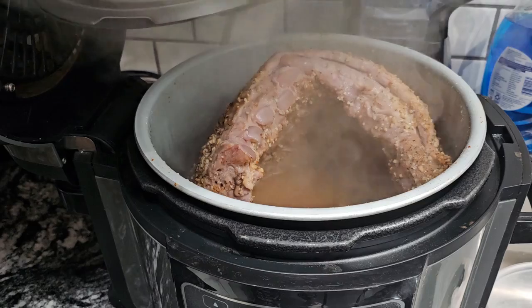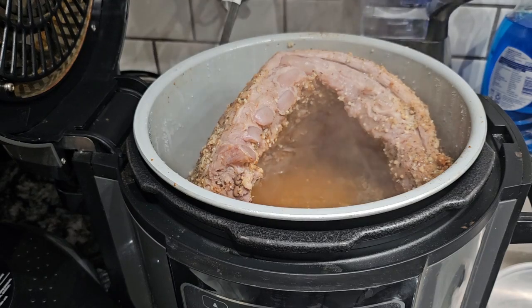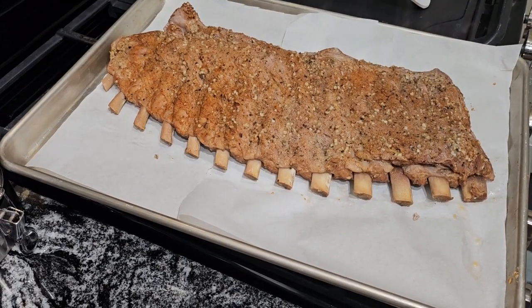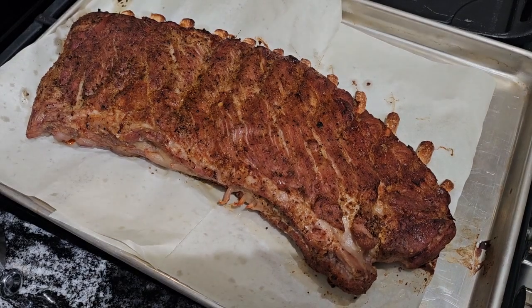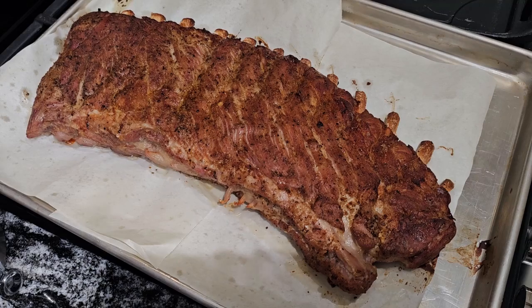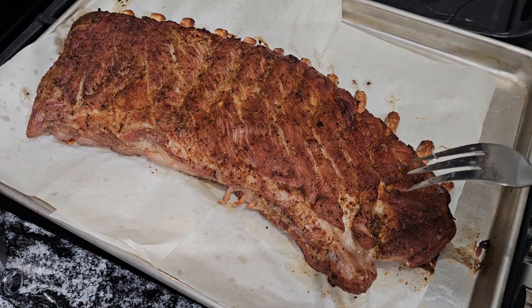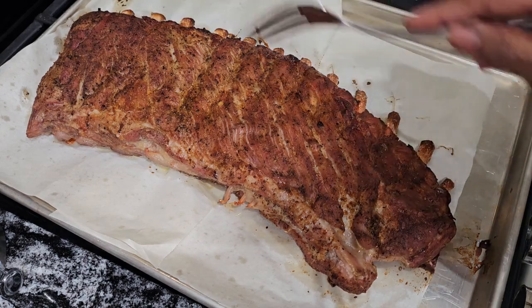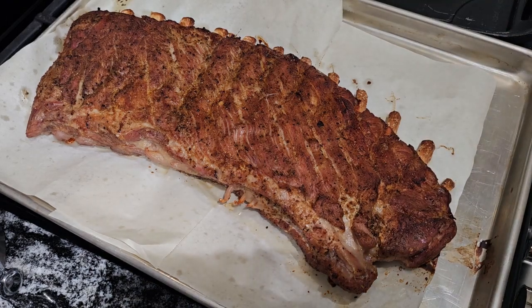It has been 30 minutes and we are going to take our rib out of the pressure cooker, put it back on the pan, and we're going to put it in the oven. We're going to put our rib in the oven at 375 degrees and we're going to brown it on both sides. I left our rib in the oven on 375 for 30 minutes — remember we pressure cooked them for 30 minutes. Look at this! You can tell by the bone here that these ribs are tender.